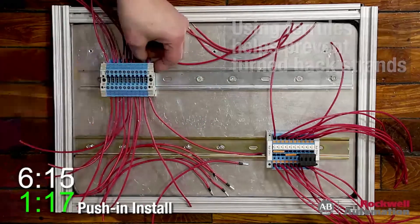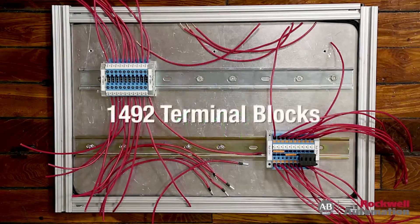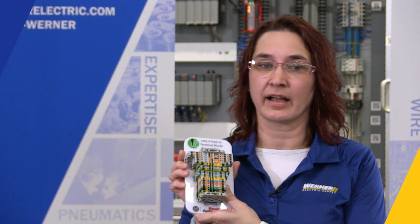They are available in a wide range of standard and application-specific offerings, including control power distribution blocks. If you'd like to learn more about Rockwell Automation products, please contact your local Werner Electric Supply account representative.